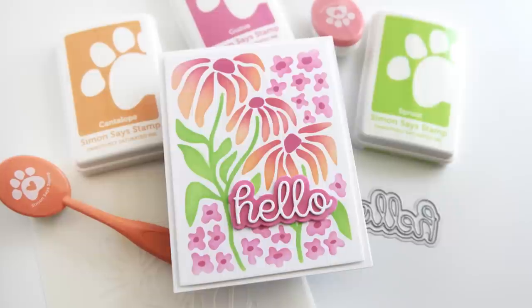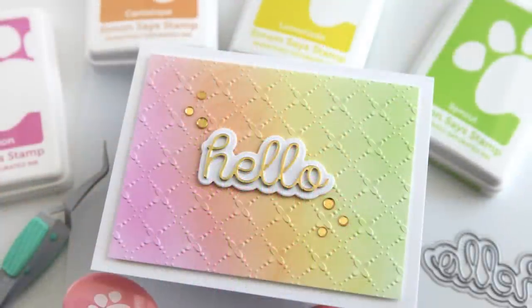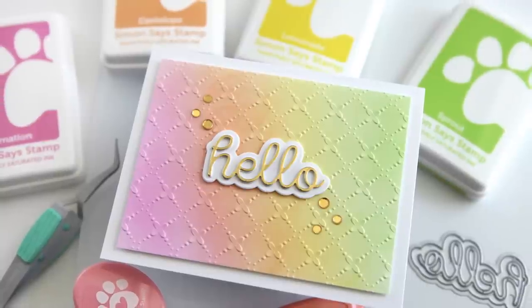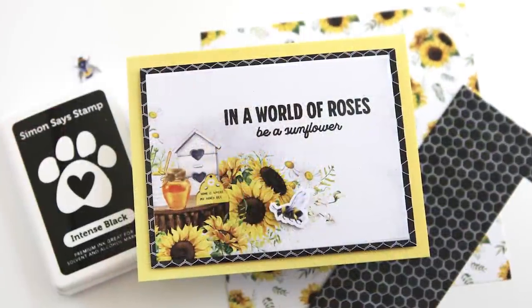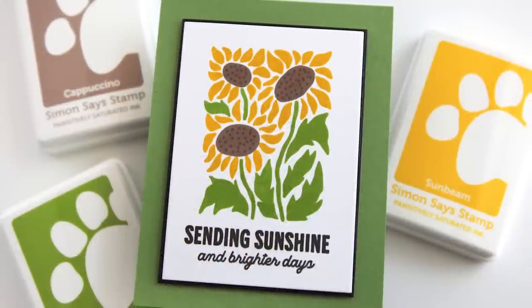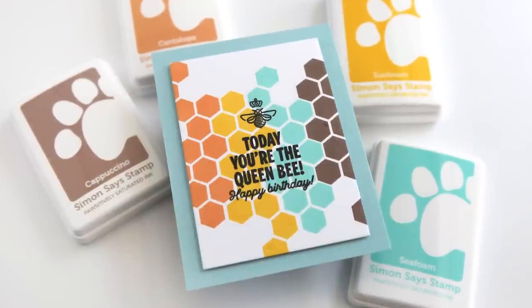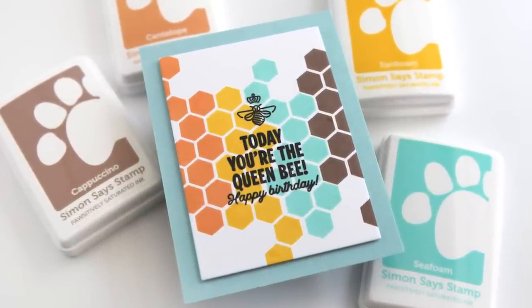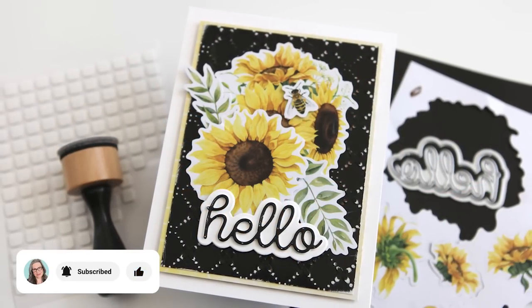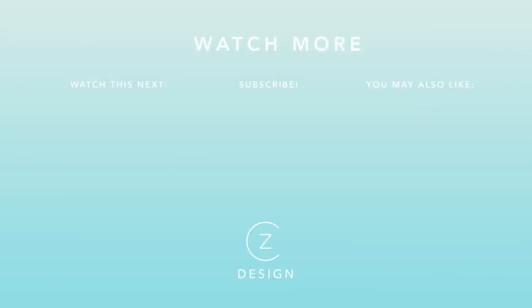If you'd like this goodness delivered to your doorstep every month, become a subscriber to the Simon Says Stamp card kit. There's no long-term obligation, you can cancel at any time, and the value is outstanding — you cannot get all these products individually for even close to the kit cost. Links to the core products are below, and the full list is on my blog since it's too long for the YouTube description. Please subscribe, hit the notification bell, and I'll see you back here with more card projects soon!